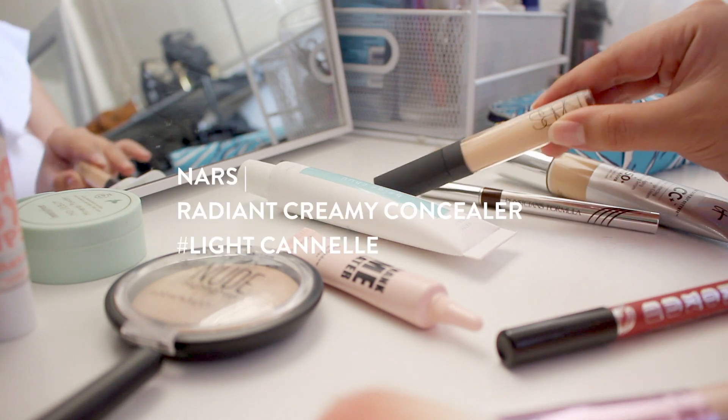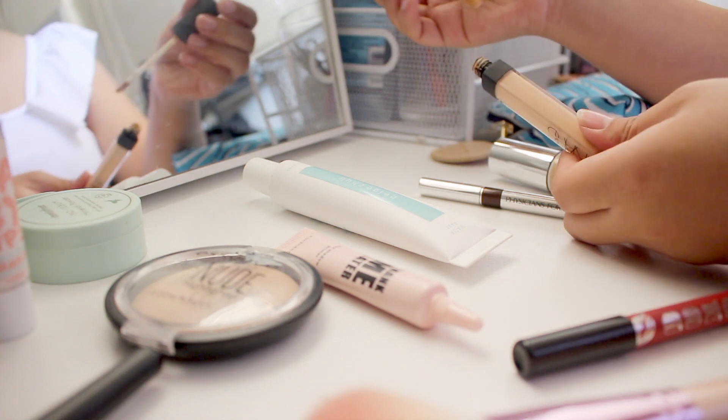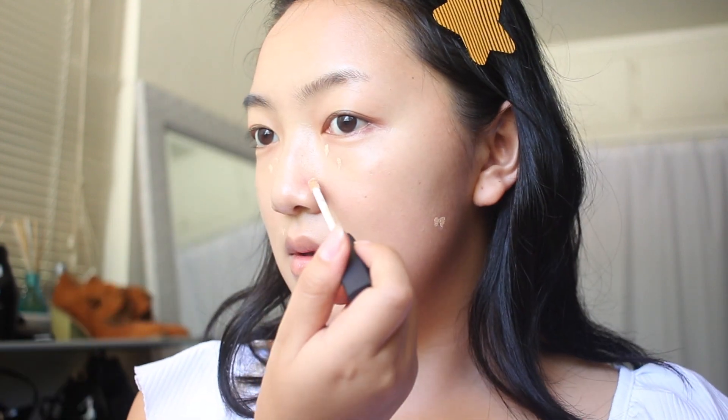For concealer, I'm using this NARS concealer to apply it to areas where I need a little bit more coverage. I'm going to apply it sparingly — nothing too heavy — and then apply it under my eye as well to brighten up my eye area. Using my fingers I'm going to blend it in; your body heat will make the product apply much better and it helps blend everything in nicely and makes it long lasting.